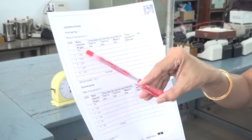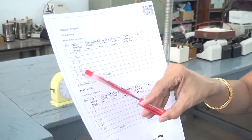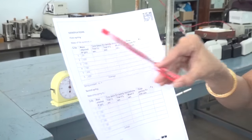Repeat this experiment for masses 50, 100, 150, 200, 250, and 300 grams for the first spring.